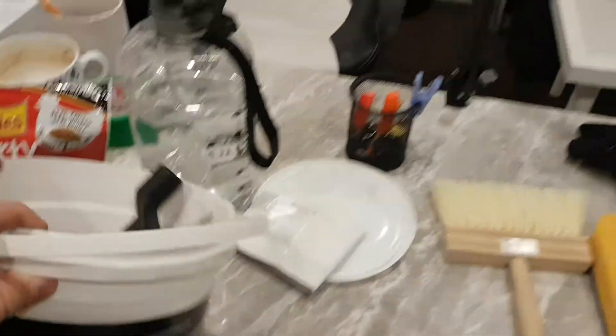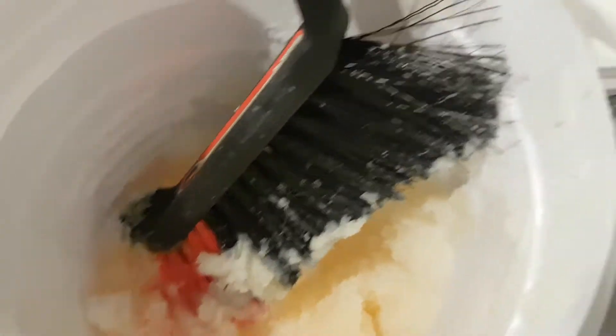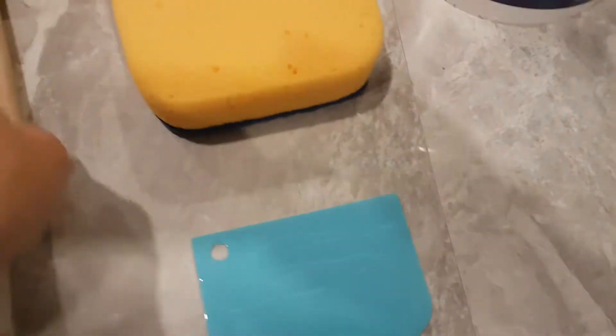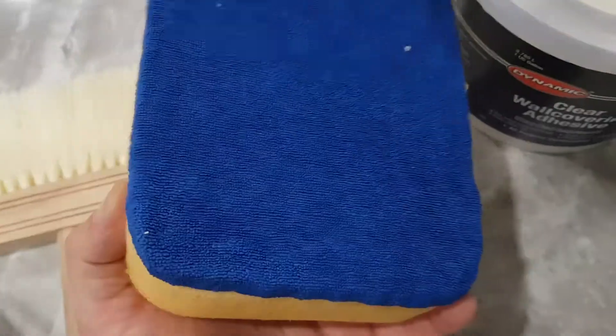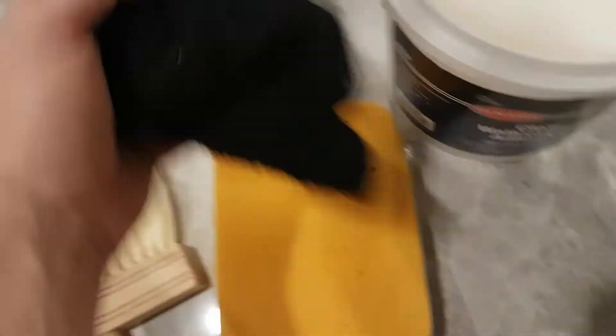I did already have one that I used a while ago, but as you can see it's not going to be usable. If it looks like a set of mashed potatoes, you don't want to use it. You also want to get yourself a squeegee, an application brush, a set of cleaning foam, some rags, and then finally just some warm water.